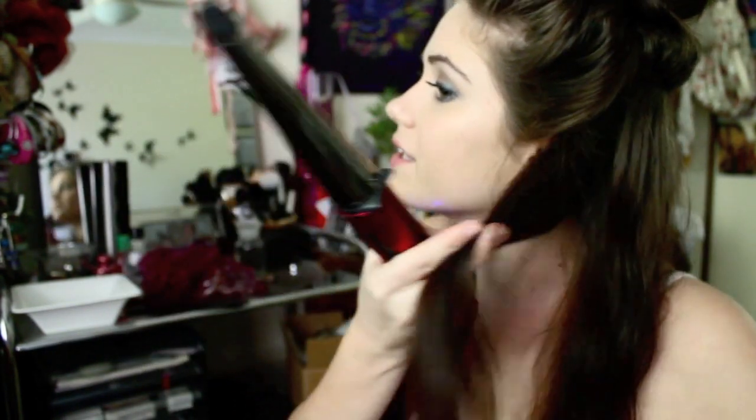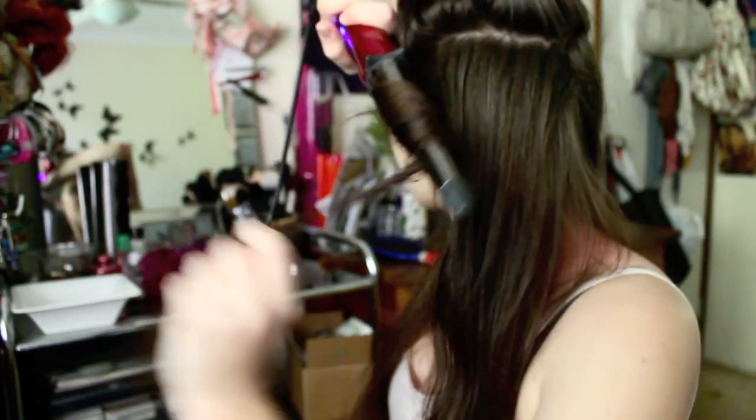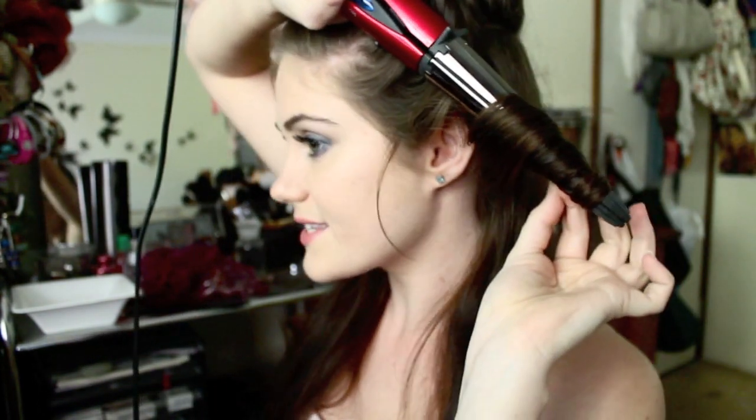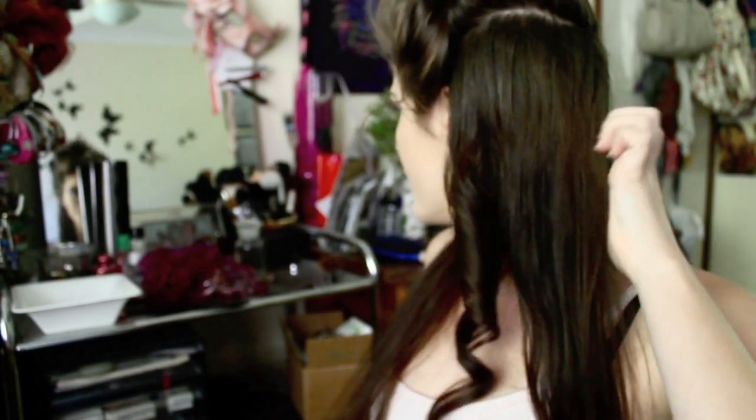I'm just going to lock it so we've got our curling wand — you can grab any normal curling wand for this. It really depends on the kind of curls you want. I'm going to grab a section at the front of my hair and wrap it around, leave it for 7 seconds. I've curled it away from my face so it frames my face at the front, and you get this beautiful curl.